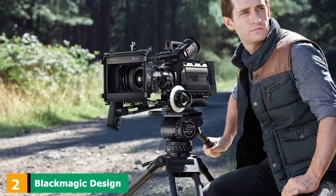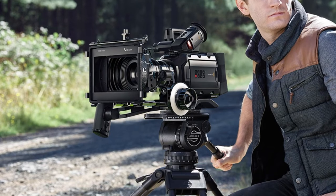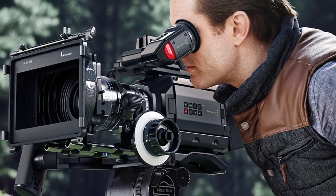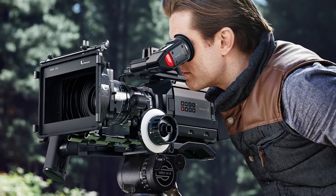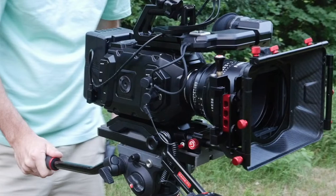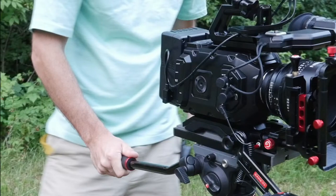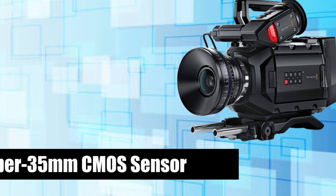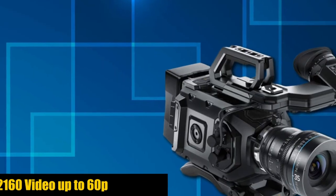Number two is the Blackmagic Design Ursa Mini 4K Digital Cinema camera. This mini digital camera is designed with an ergonomic body to fit more comfortably in your hand. It comes with an array of popular lenses and a global shutter sensor capable of 12 stops of dynamic range. Designed to produce cinematic images, it records raw sensor data in Cinema DNG format and also features anti-shake and time-lapse options.